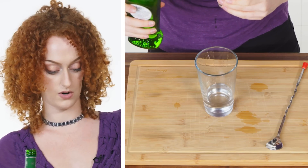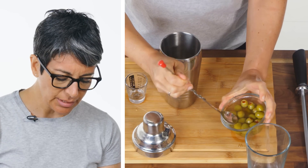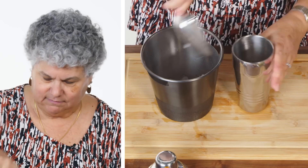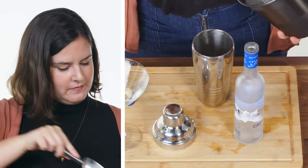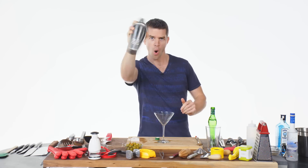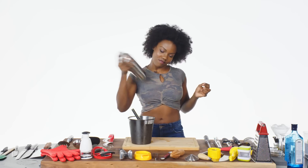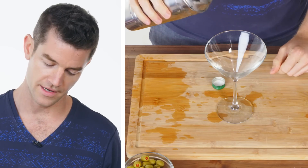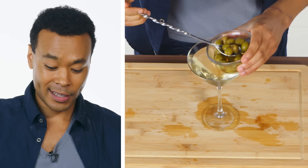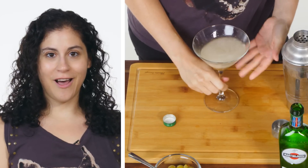And then I got some vermouth — between a quarter and a half ounce. Let's make it a dirty martini, why not? So then you're gonna put in your ice, all the way to the top. We're doing a James Bond style. Here we go. Then you pour it in. Look at that pour. A couple of olives in there — I like three. Float them in there. Et voila. Cheers.